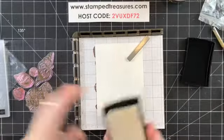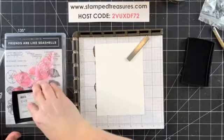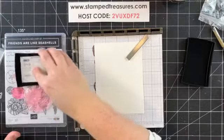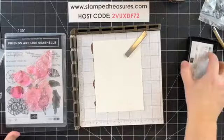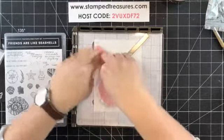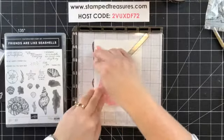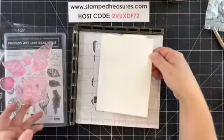We're going to take Versamark ink. Versamark is quite a sticky ink, so you really want to make sure your stamp is well inked and you get a really good impression the first time, because when you lift it up it will most likely lift your cardstock. So it's difficult to re-stamp again. I'm just making sure this is all really well inked, then I'll stamp it down.